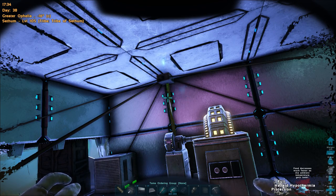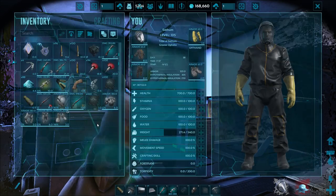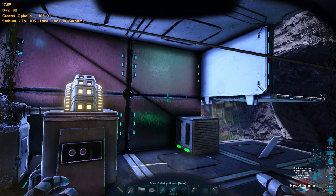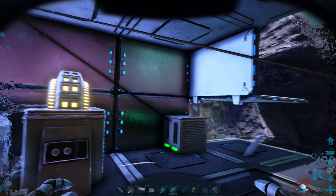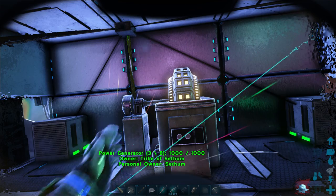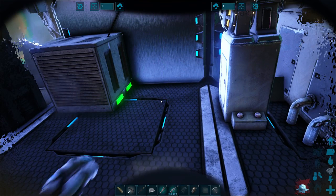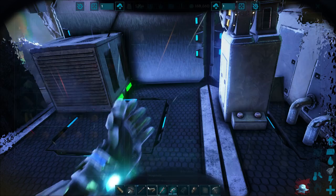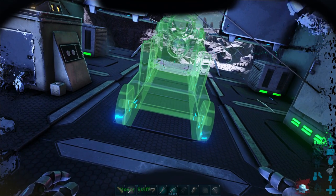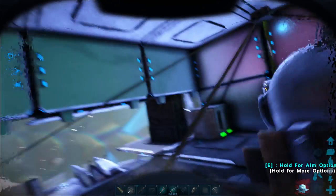Now the next thing we need to do is place down the cannon. With the cannon, there are two ways I recommend you place it: either center it with the building on the Skiff, or as close as possible to the rudder or the driver's seating position. That way, if you're doing it solo, you want to have the cannon close to you so you can access it as quickly as possible. Notice I am still cold so you might need to place a couple more air cons down. You can also place torches — I'll show you that in a bit.